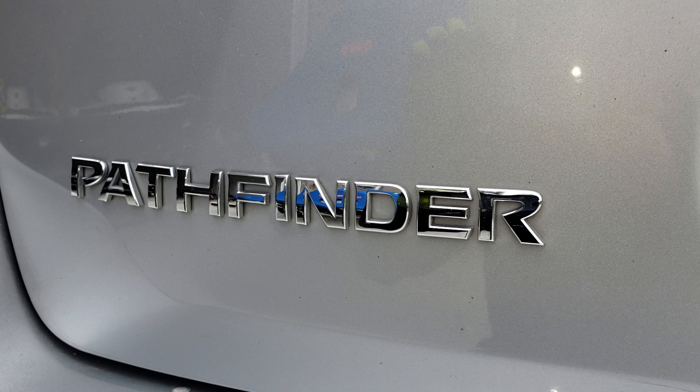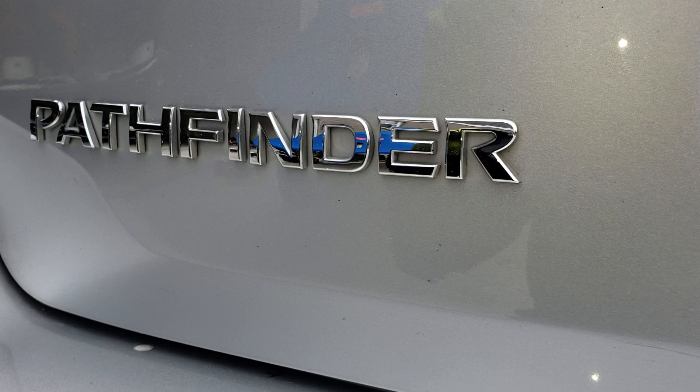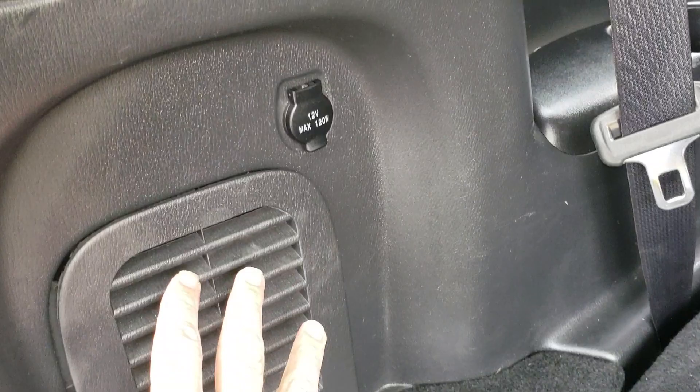Welcome to the channel. Today we're going to talk about hooking up the wiring harness and the wiring harness relays for a 2017 Pathfinder. I watched some other videos online and it seemed like they're taking half the car apart just to get these relays put in, and it made me suspicious. I thought there's got to be an easier way, so let's take a look inside and see what we got.